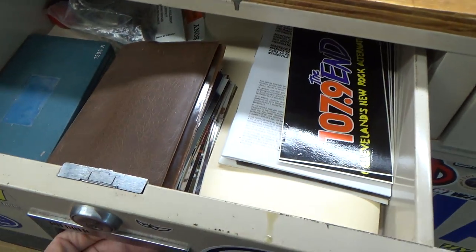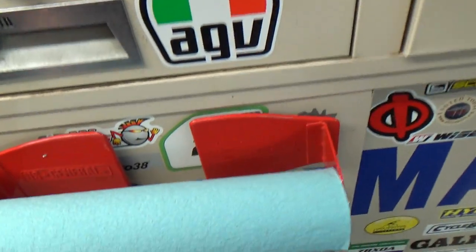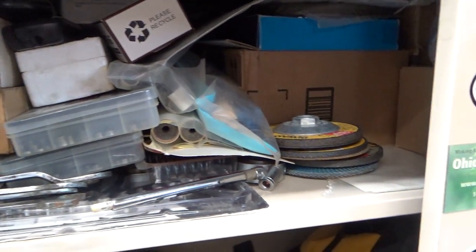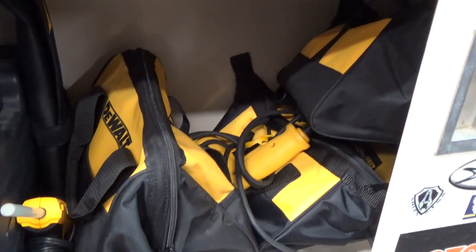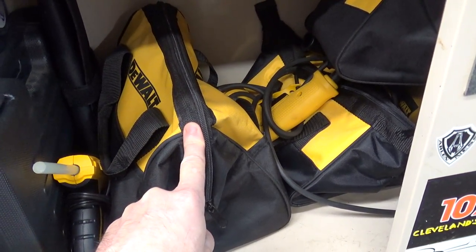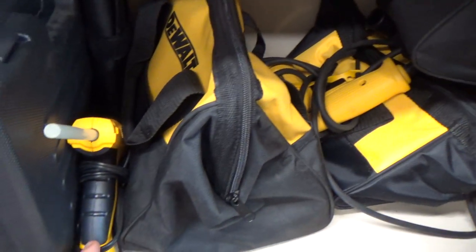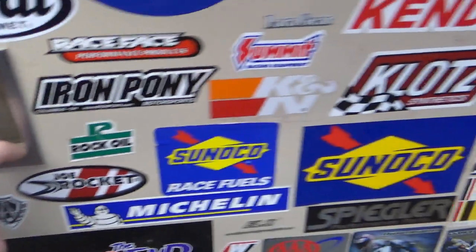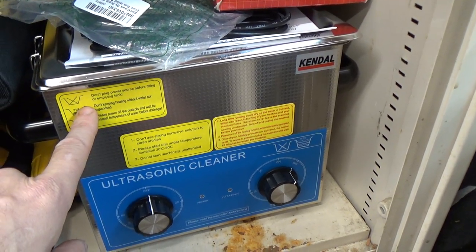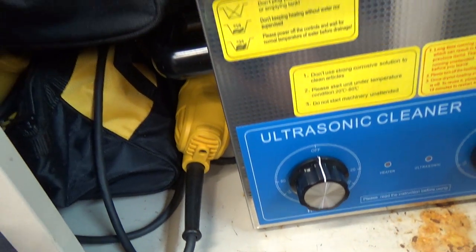Top pull-out drawers — I just keep junk in them, nothing worth showing. Down beneath are catch-alls with all kinds of crap. I do keep a lot of my plug-in DeWalt tools down here: I believe that's the half-inch hammer drill, a spare drill, a random orbit sander, a DeWalt glue gun. And an ultrasonic cleaner — if you work on anything with carbs, these things work great. And my angle grinder down there.